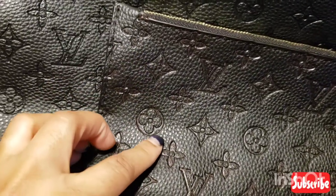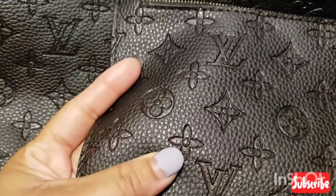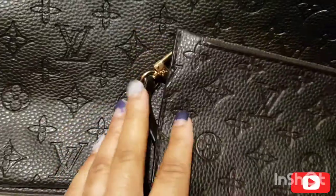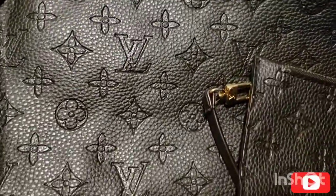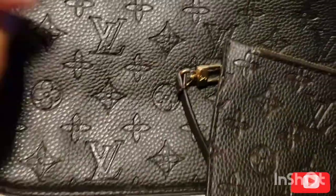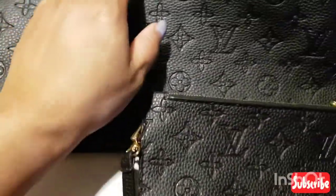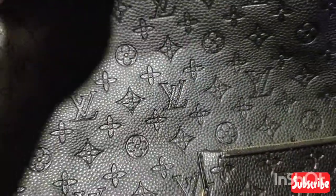So it's a no for me with this here — they just put this together. They're going to get a bad review from me. But when I first saw the bag, the LVs were bigger than this.